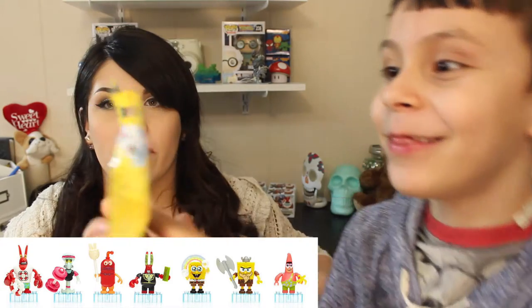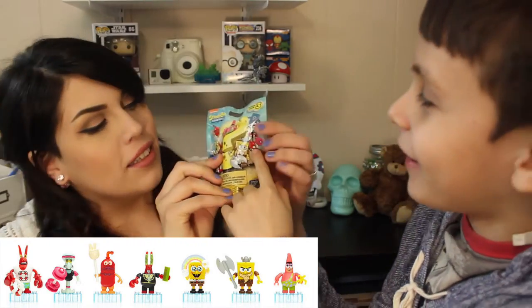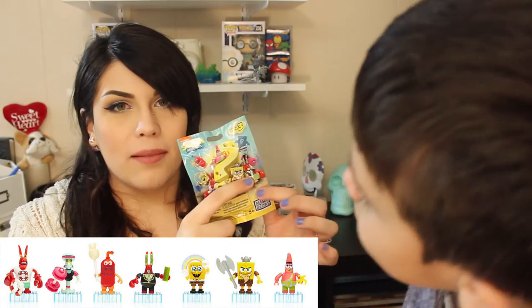I want this one — wait, the kissy one. I want this one and this one. Julian wants the little bubble dude and the Mr. Krabs with the dollar sign eyeballs. So we're going to open these up one by one so it doesn't get too cluttered and confusing. Let's go ahead and start with this one.